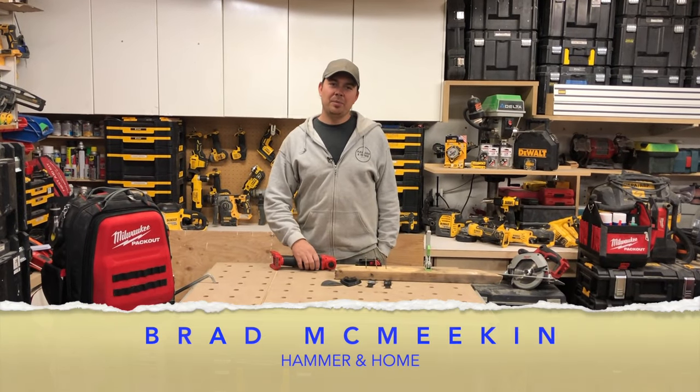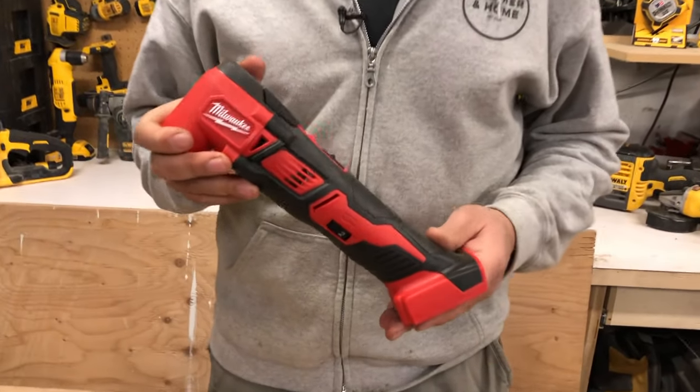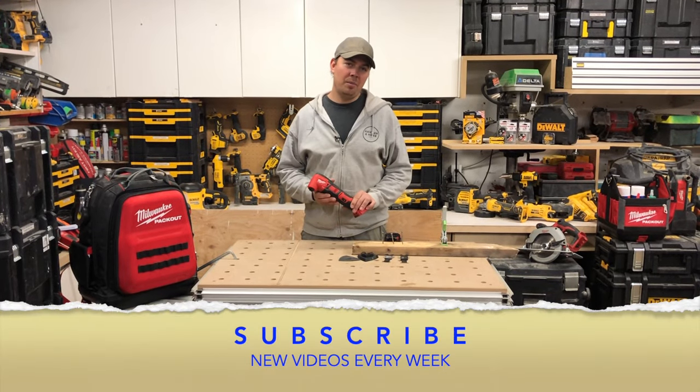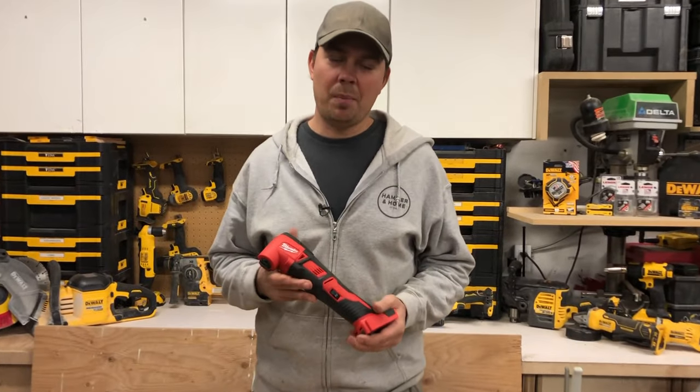Hey guys, Brad here and today we're going to be taking a look at the Milwaukee M18 multi-tool — the oscillating multi-tool to be more exact. I've had some comments asking why am I getting into the old tools, why am I reviewing them?